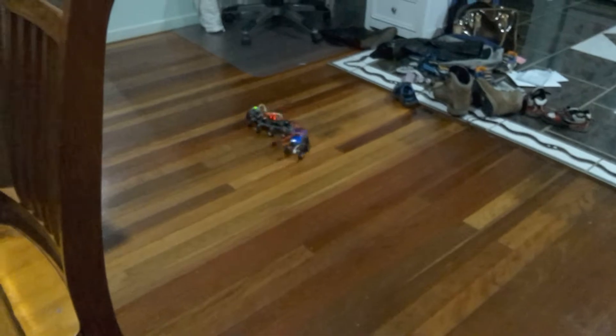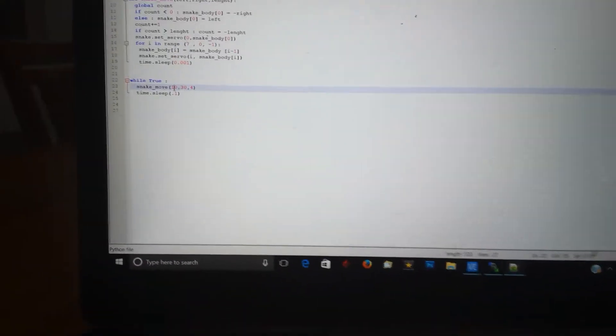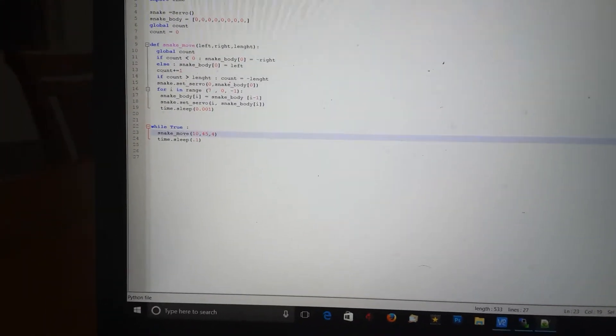So if I do something like 30, 30, and 4 body sections — like I have it tuned for at the moment — and I run that, the snake goes straight ahead like that. I press Ctrl+C to bring it back, and then I go in and change it — put 10 on one side and say 45 on the other side — save that, run it, and I'll get it slithering around in a corner.